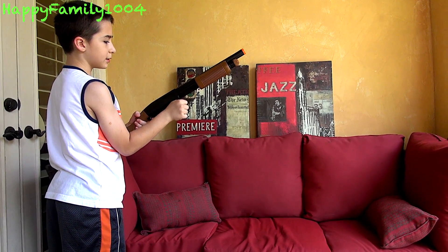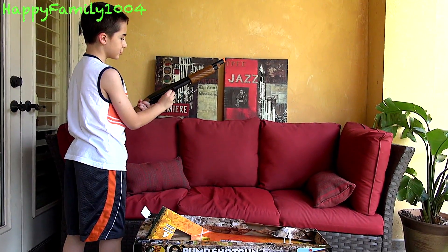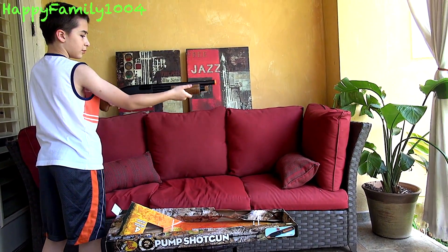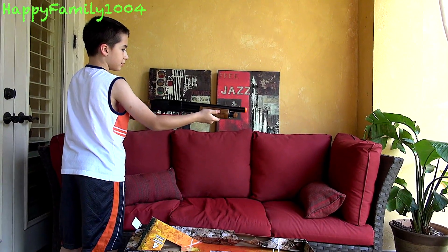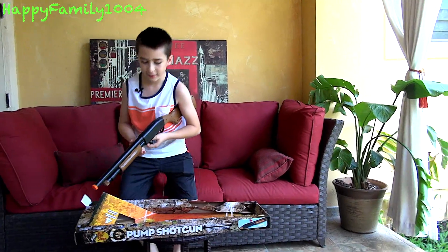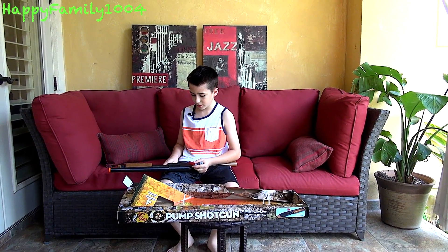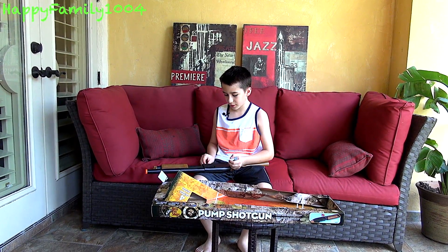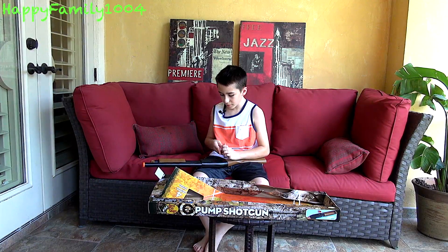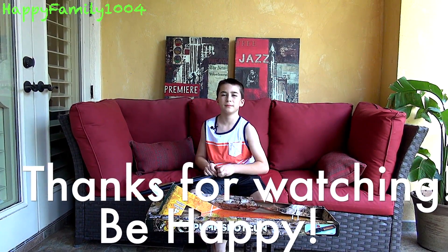If I made an action movie I would definitely use this shotgun. This is actually realistic because this is how you load real shells into a real shotgun. I think this gun is really cool — it'd be great for a movie scene where somebody needed to use a shotgun and you could show ejecting shells. That is the end of the video, so bye YouTube, thanks for watching and please subscribe, peace out!